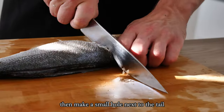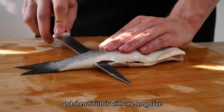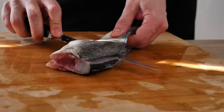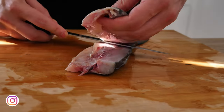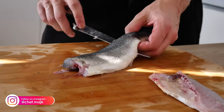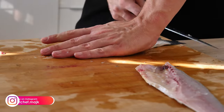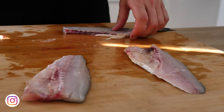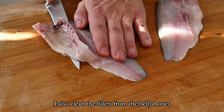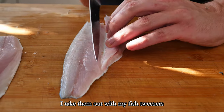Then make a small hole next to the tail so I can put my finger in and then finish it with one long slice. I also clean the fillets from the belly bones and if there are any small bones left, I take them out with my fish tweezers.